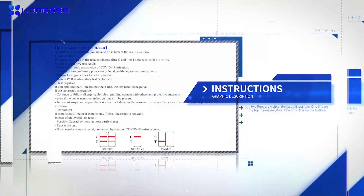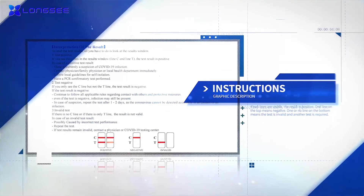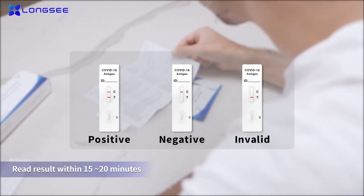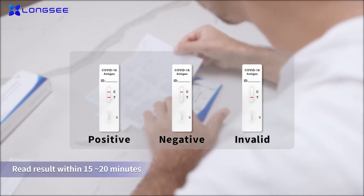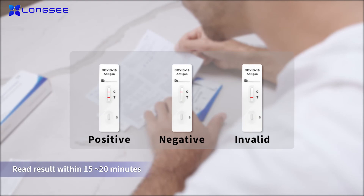Read the result within 15 to 20 minutes of adding the sample. Interpret the test result by the illustrations on the instructions. If you see two lines, the test result is positive. If you see one line on the top, the test result is negative. If there is one or no line on the bottom, the test is invalid and another test is required.